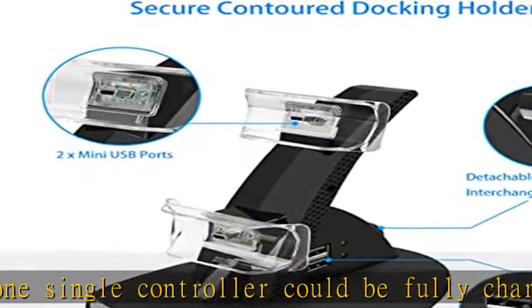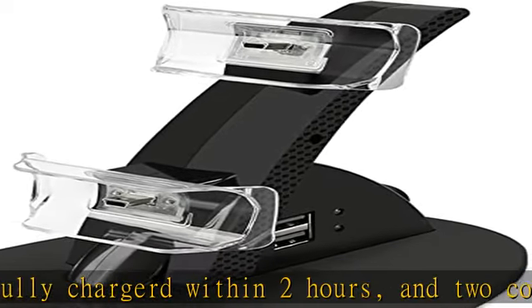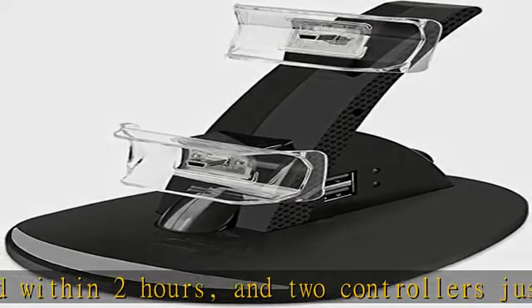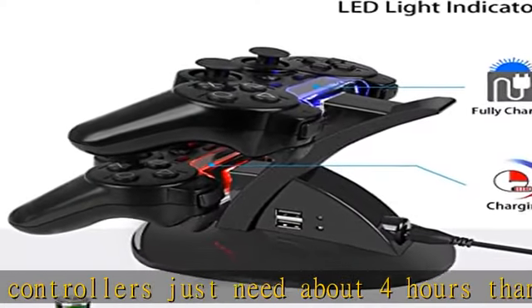Smart chip protection against short circuits, over currents, and temperature fluctuation. Red for charging and blue for full.